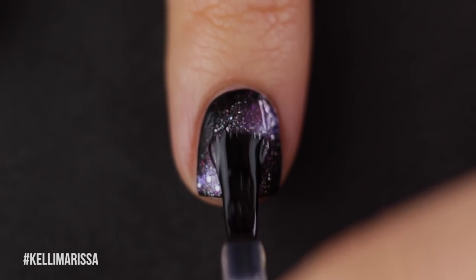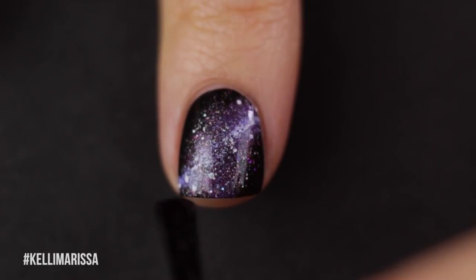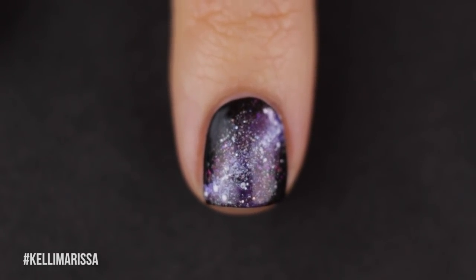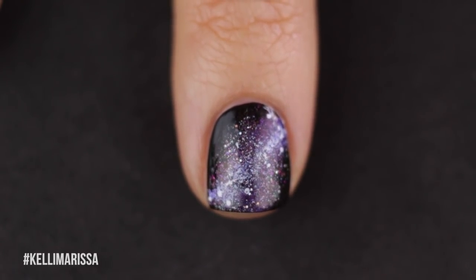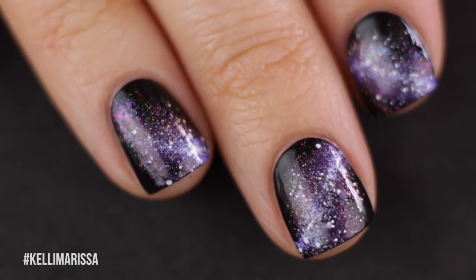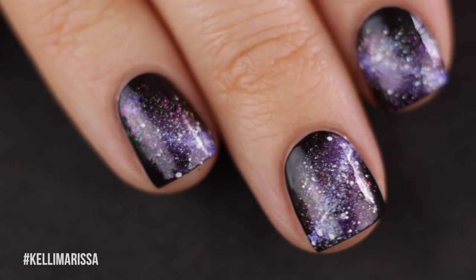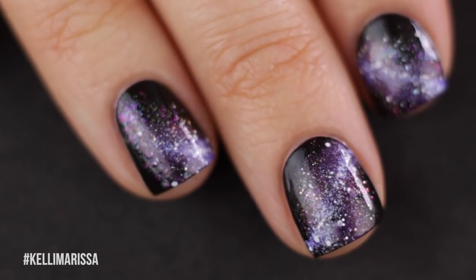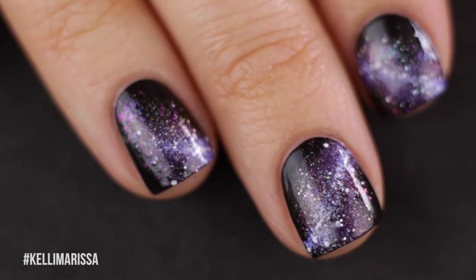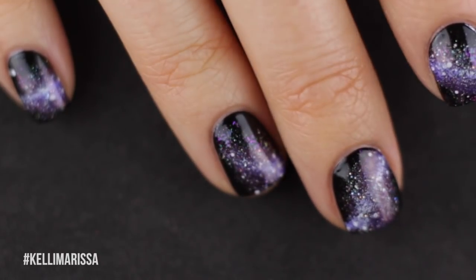Now I'm adding my top coat, which brings the whole manicure together. Don't ever give up on a galaxy manicure before you add your top coat — it doesn't look good until you do, but once you add it you're like, oh okay, there it is. Each nail is different in the amount of clusters and where the nebula sits, because you want each nail to have its own unique little star clusters.